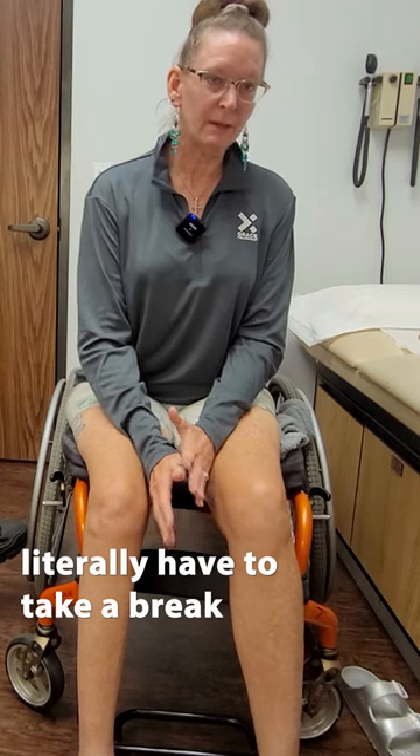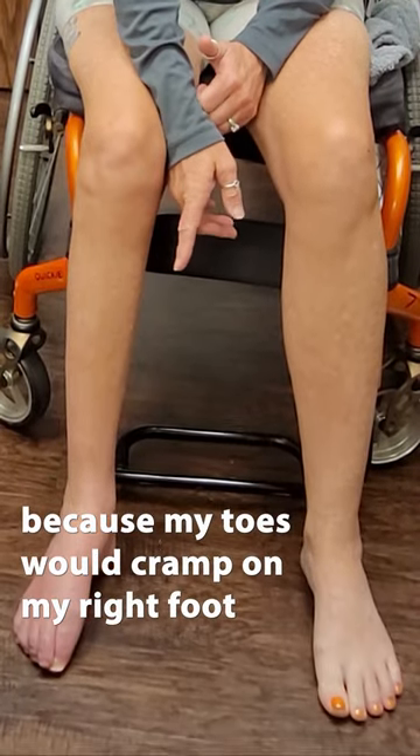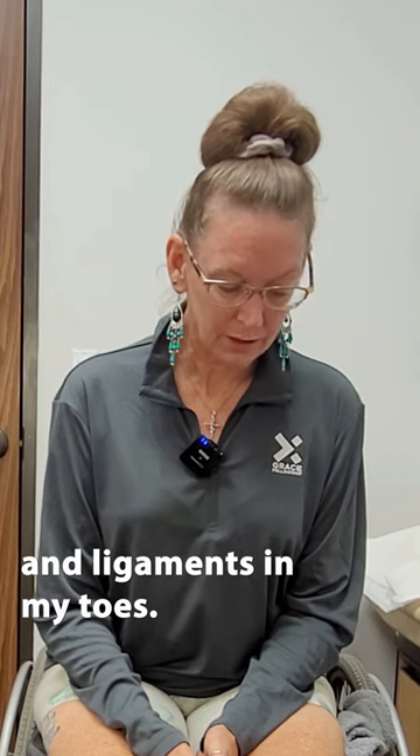I would literally have to take a break from doing the toe crunches because my toes would cramp on my right foot, even though I wasn't moving my right foot. My brain thought that I was actually working those muscles and ligaments in my toes.